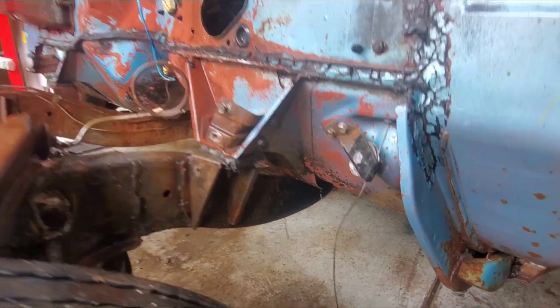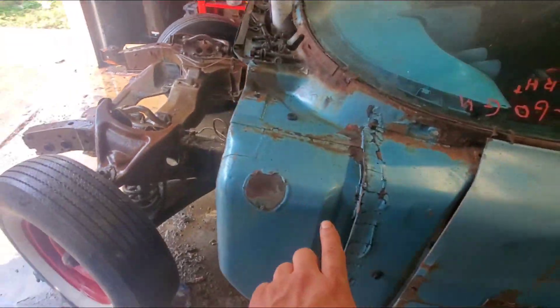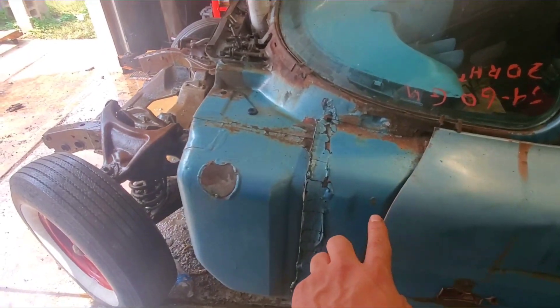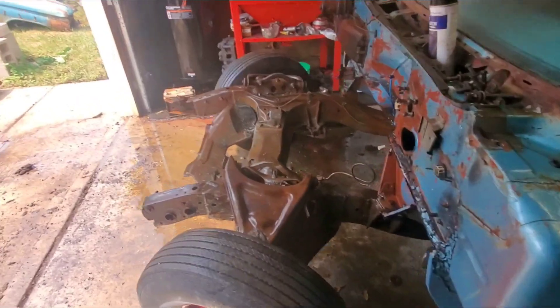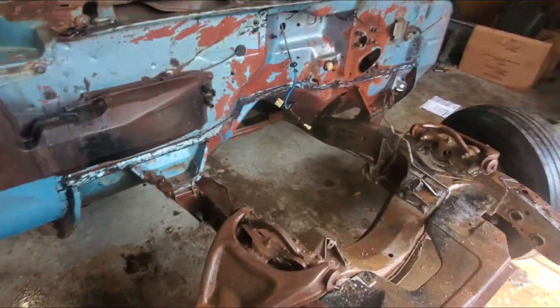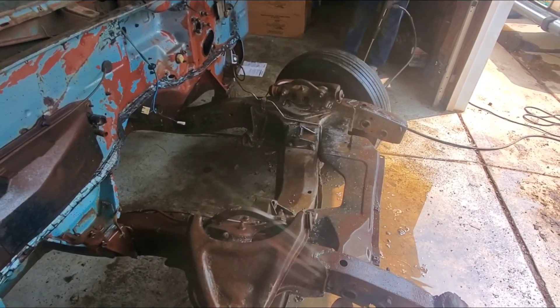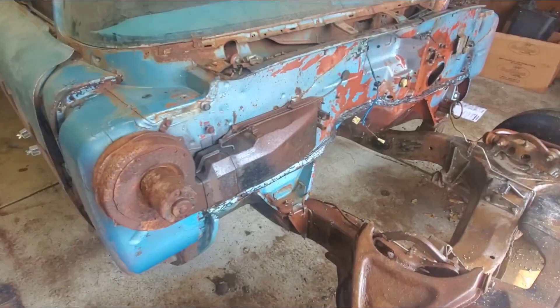Here's one stage of the degreaser on the '59. This is the other part that we cleaned the other day and that looks amazing, but we're focusing on the firewall and the front frame, trying to get it ready for its detail in the front.